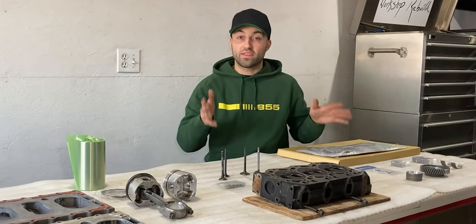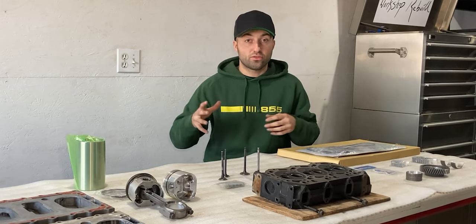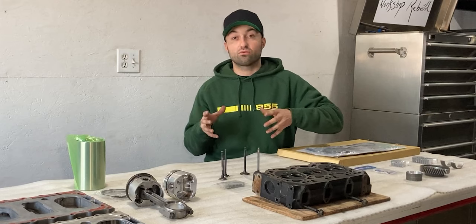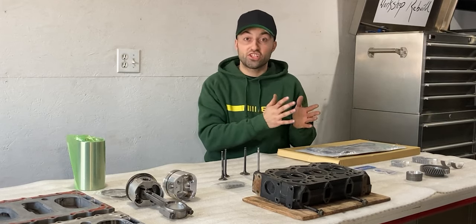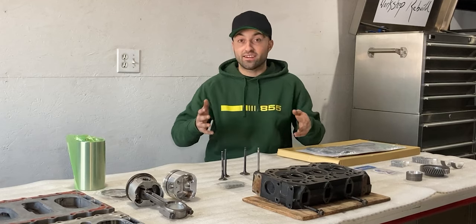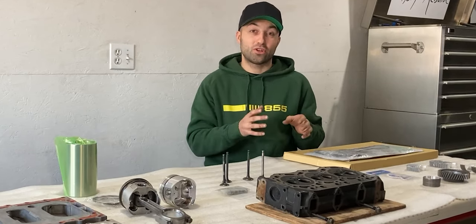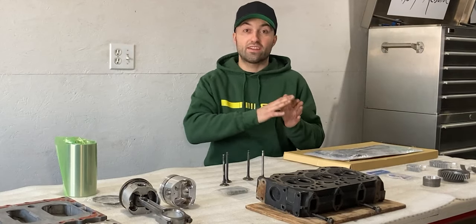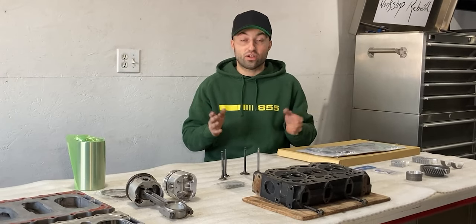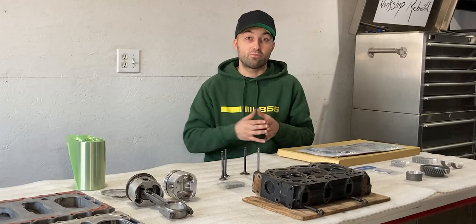With all the other new parts in this engine rebuild kit, I'm really satisfied with everything. Now I'm going to sort through these parts, get everything ready, put it in a box, and bring it to the machine shop. Once the machine shop does their magic it'll be back here and I'll be ready for an assembly video. I'm not going to rush them — I just want good work done on this engine block so it will last for many more years.